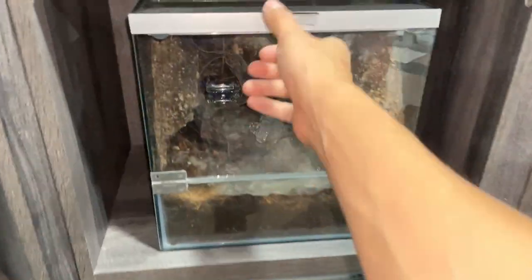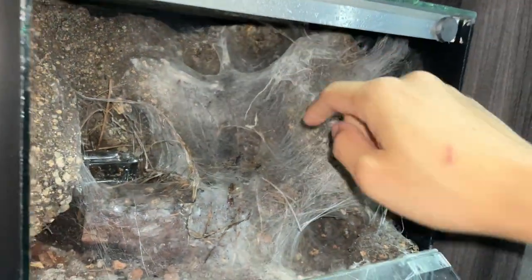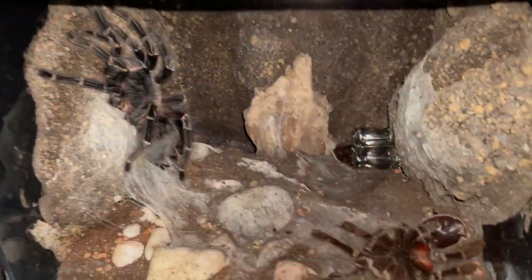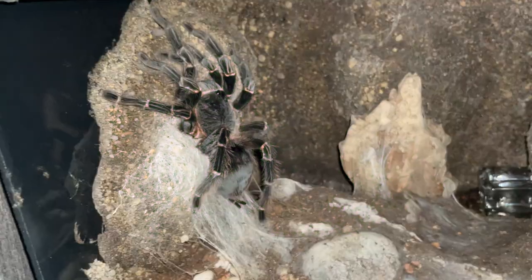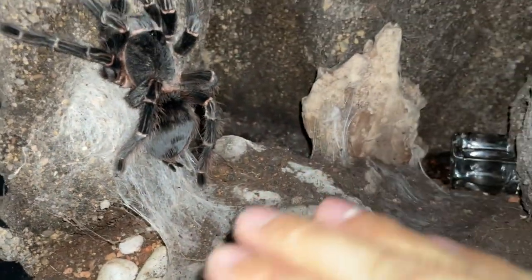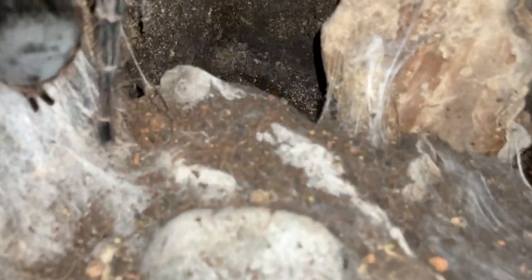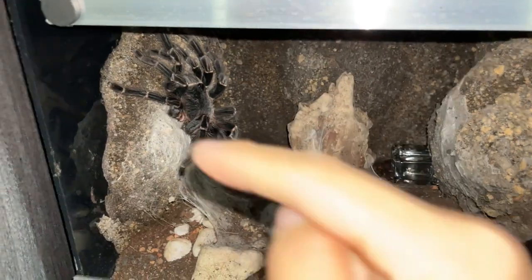For this tarantula, she pretty much webbed up the whole corner and she is up in there - so usually burrows go down, but this one goes up, which looks really nice. Some tarantulas like my Lasiodora parahybana over here, which just recently molted - fresh out of her old clothes - her burrow is super deep down there. It was flat - the whole enclosure floor was at the same level - and she just dug out everything at the back. It's so deep down there. Pretty massive burrow for a massive girl.